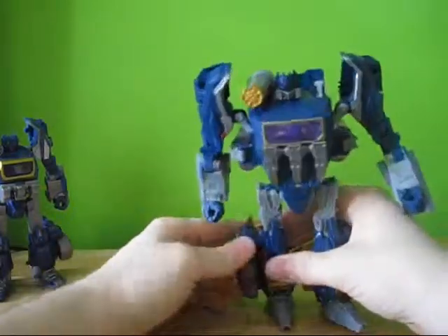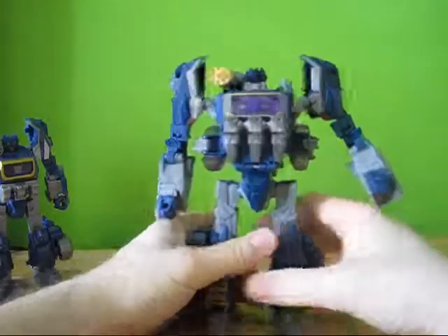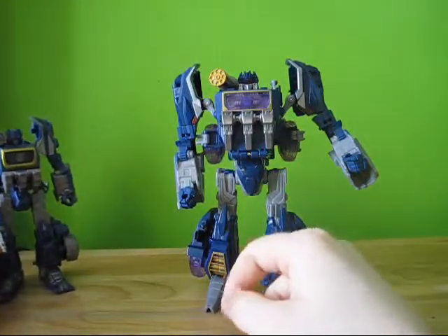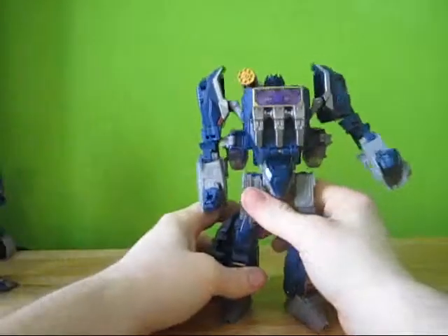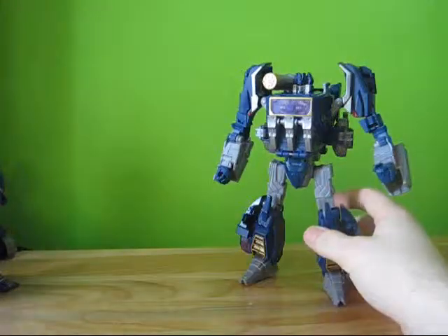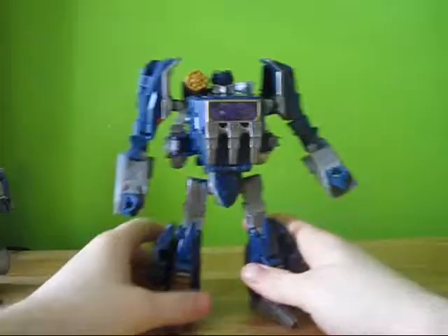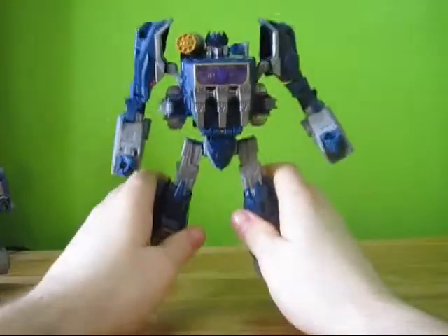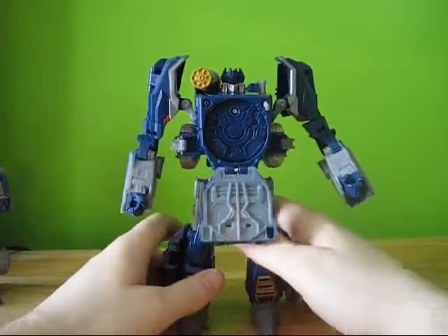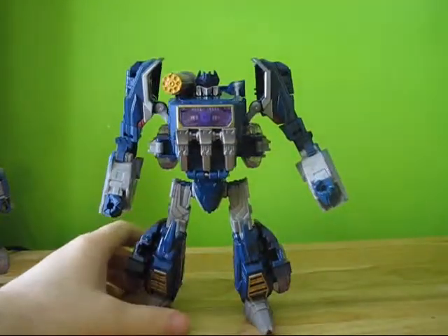If you want this guy to look a lot more like that guy, you can rotate the wheels up if you so choose, or keep them down like I do. The transformations are similar — this one I find is a little bit more fun to transform. From a toy standpoint, this one's more fun to play with. Where if you're going from a collecting standpoint, I like the scale and looks of the other one a little bit better. However, these are toys that are meant to be played with, and I love this guy just because he's that fun. Who didn't want a Soundwave from Fall of Cybertron that had a chest that opens? I think this is as close to the original as we're going to get without the Masterpiece.